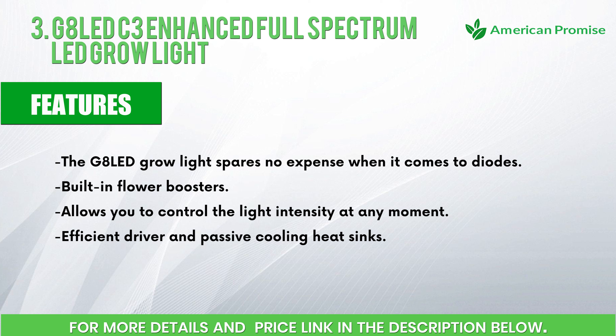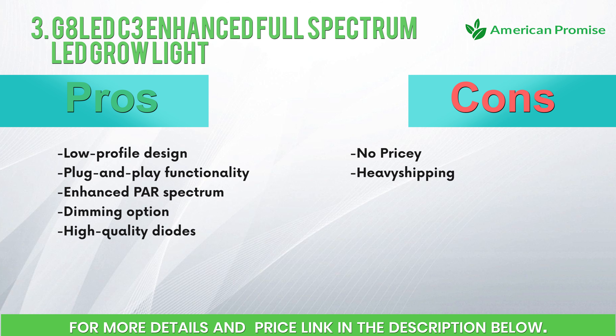Features: the G8 LED grow light spares no expense when it comes to diodes. Built-in flower boosters allow you to control the light intensity at any moment. Efficient driver and passive cooling heat sinks. Pros: low profile design, plug-and-play functionality, enhanced power spectrum, dimming option, high quality diodes. Cons: pricey, heavy shipping.